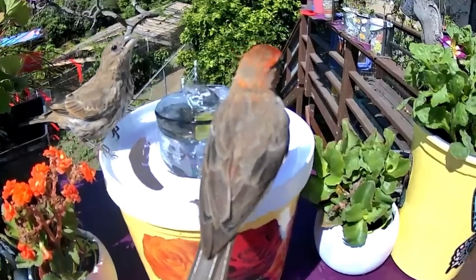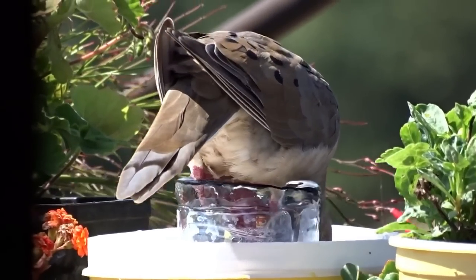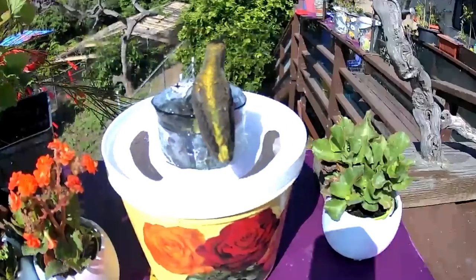This little house finch brought his mate. Look, this was just adorable. And the doves — oh yes, the doves. They can barely fit, but the hummingbirds continue to drink all day. They come to bathe. They come to get water.